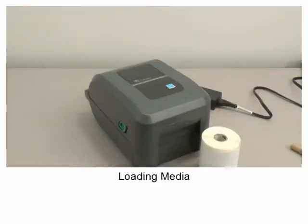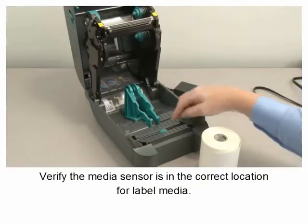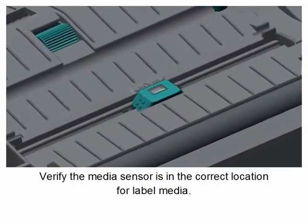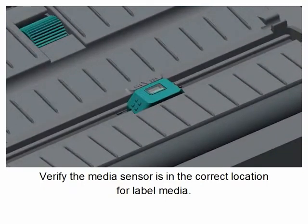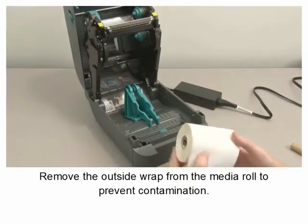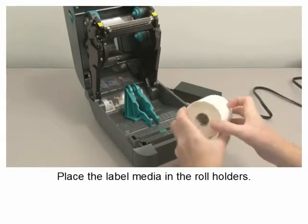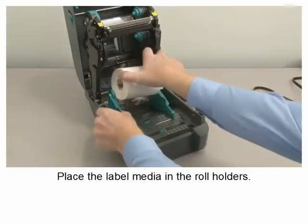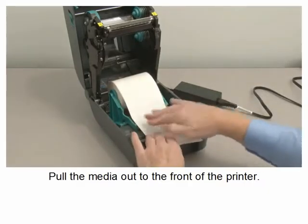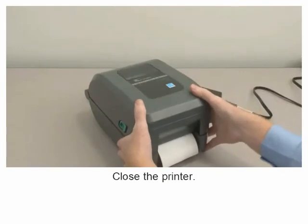Loading media. Open the printer. Verify the media sensor is in the correct location for label media. Remove the outside wrap from the media roll to prevent contamination. Place the label media in the roll holders. Pull the media out the front of the printer and push it under both of the media guides. Close the printer.